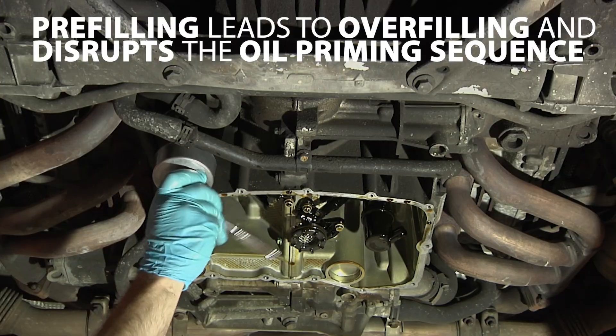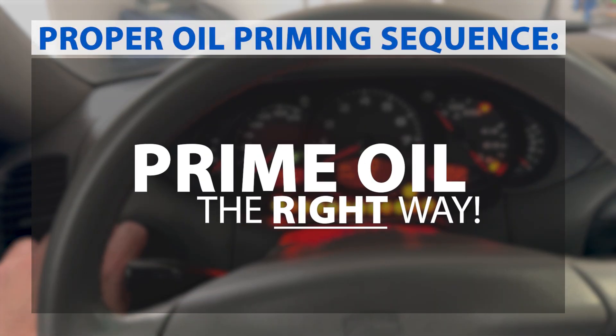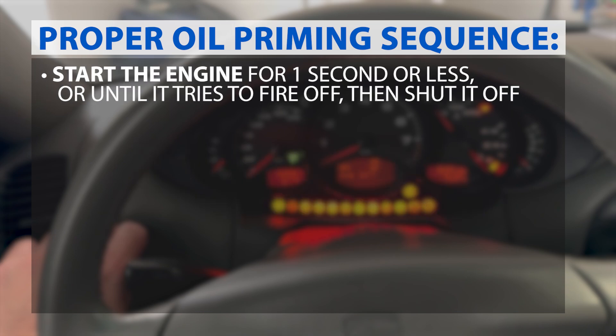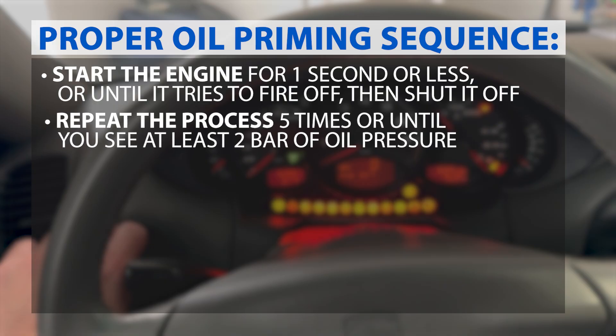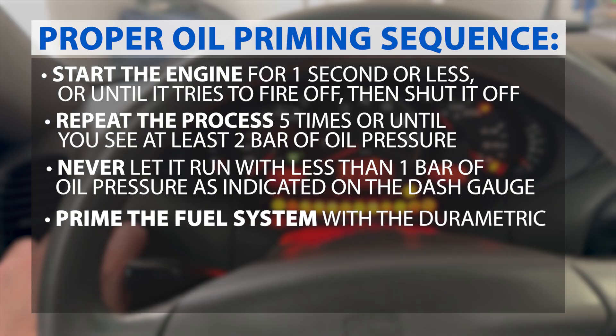Do not pre-fill the oil filter — install it dry. Pre-filling it can cause overfilling and disrupt the oil priming sequence. To prime oil the right way, do not crank the engine for pressure. Instead, start the engine for one second or less, or until it tries to fire off, then shut it off. Repeat this process five times or until you see at least two bar of oil pressure. Never let it run with less than one bar of oil pressure as indicated on the dash gauge.